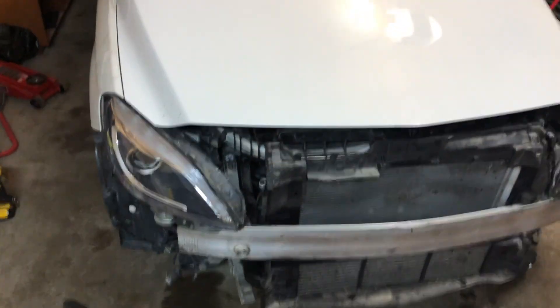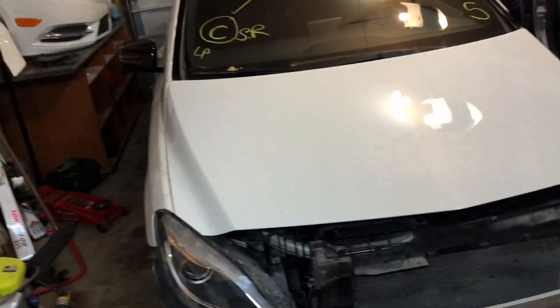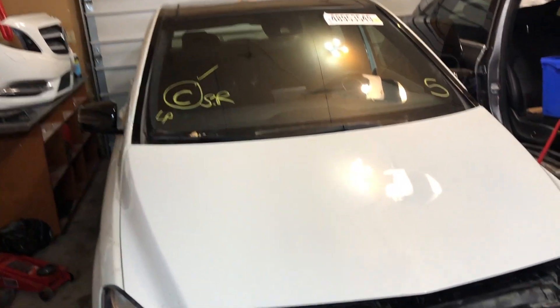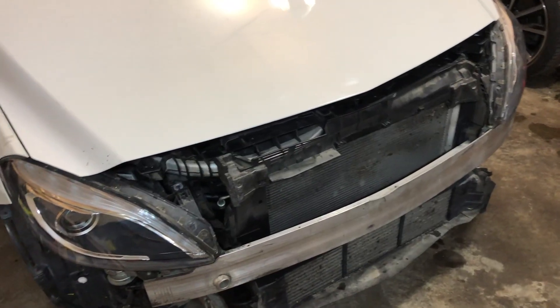Anyhow, this is everything for this episode. Unfortunately I wasn't able to complete all the things I had in mind. You should tune in next week when we will hopefully assemble the whole front end and take it for a test drive. In the next episode I will also go over the price breakdown. See you in the next one — take care, bye!